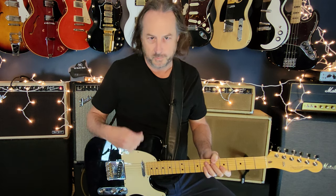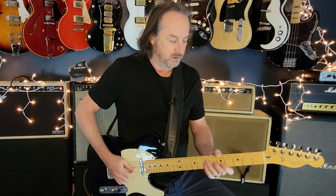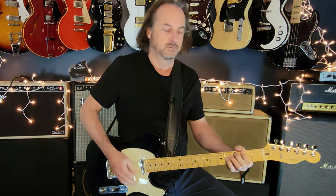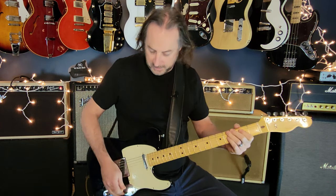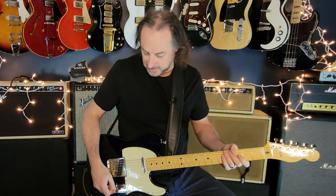When the guitar solo kicks in, all of those parts are happening underneath it. One guitar is playing the intro riff the whole time, another guitar is doing the power chord approach, and there's yet another guitar doing the call-and-response lick. It's all hands on deck — and riding on top of that is this fantastic guitar solo.